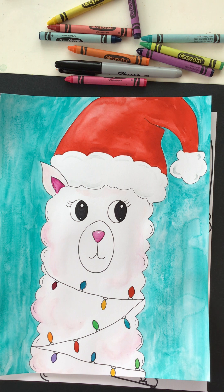I hope that you loved drawing this llama with me. If you did, like and subscribe to my channel and you won't miss anything. We're going to do some more fun holiday drawings, so stay tuned.